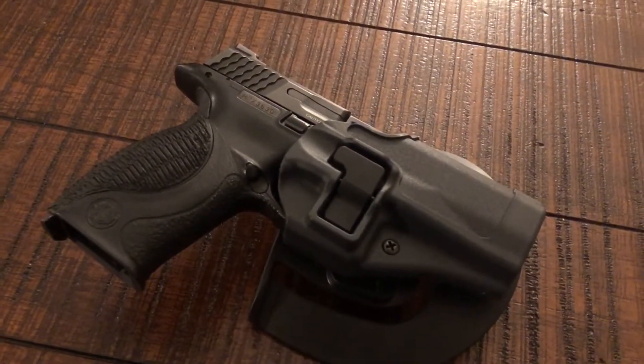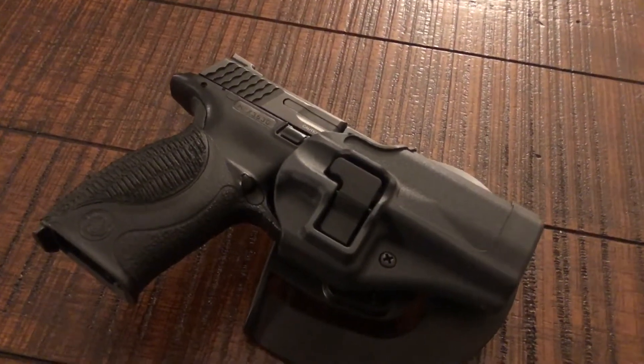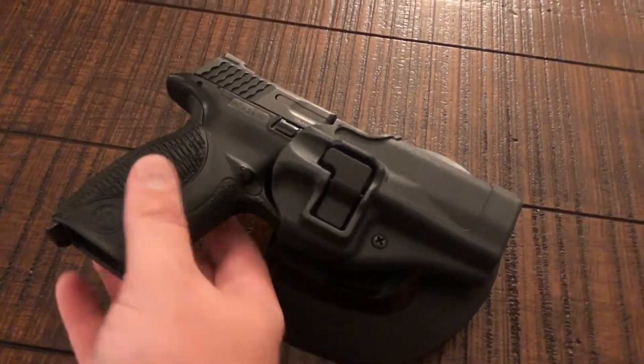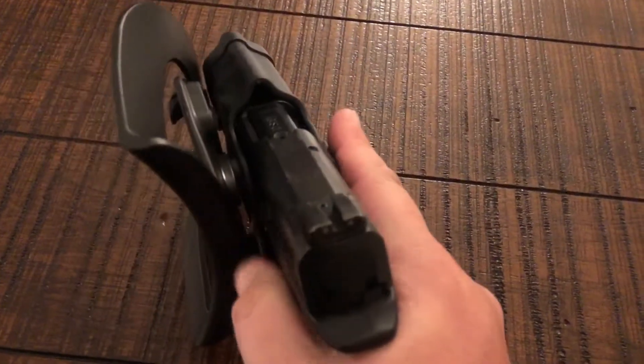I wanted to talk real quick on practicing the retention on the Serpa style holster like this right here. I don't like these holsters. I don't like the retention setup, but I know there's a lot of people that do, so I'm going to talk about it.